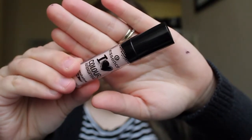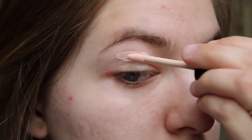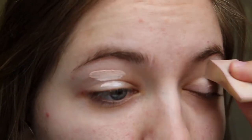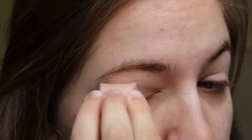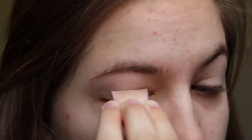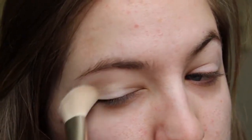Next I am priming my eyes. I am using the Essence Eye Heart Color Eye Primer. I just put a little bit of that on each eye and then I use a sponge to blend it all in. Then I use the Rimmel Stay Matte Setting Powder to set my eyes.